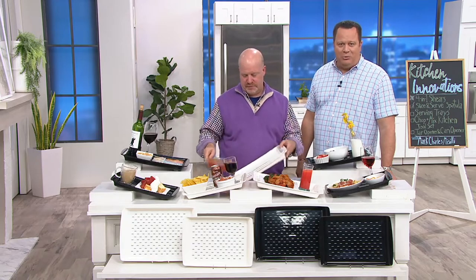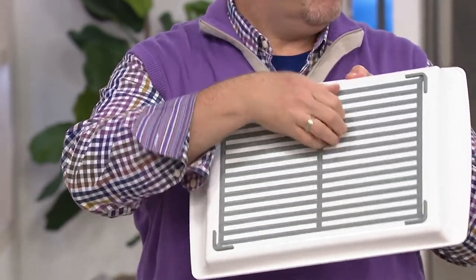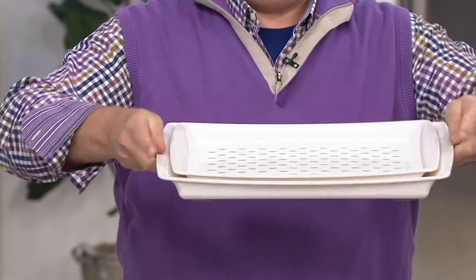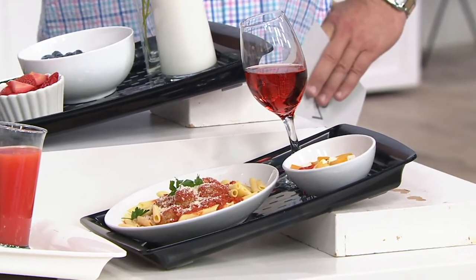Let's talk to Teresa in Oklahoma. Good evening and welcome! Teresa has had them for about a year or so. She put them on her washer and dryer so things don't slip around during vibration. She got the red and the black, gave one away to her daughter. The hosts find this inspiring — they never thought about using them on the washing machine, noting that the vibration can move and knock over items stored on top.